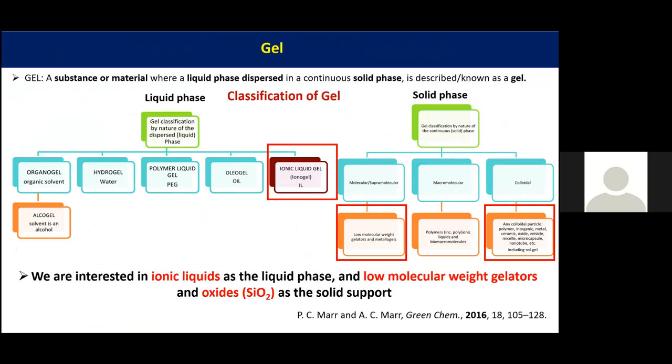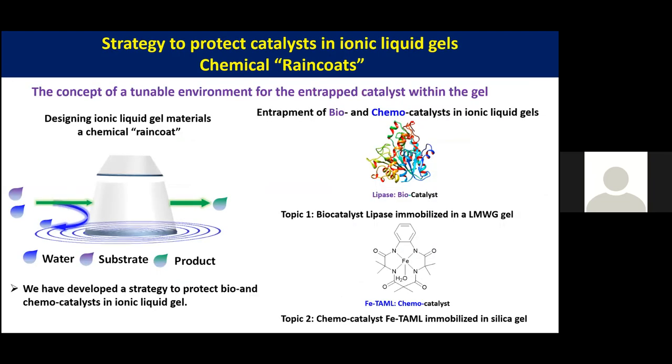A gel is a homogeneous material comprising two substances: a liquid phase dispersed within a solid phase. There are many ways gels can be classified, based on the liquid phase or the solid phase. Our interest is in ionic liquid as the liquid phase and a low molecular weight gelator and silica as the solid phase to make our material.